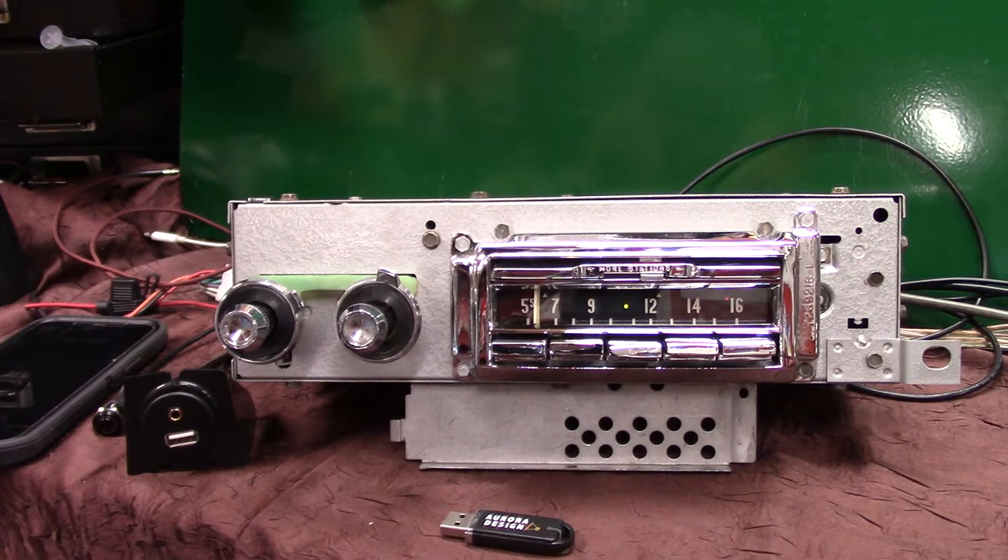It's got four channels at 45 watts a channel. It's got RCAs on the back of it if you want to add a subwoofer. Everything's labeled for you and we're just going to kind of show some of it.